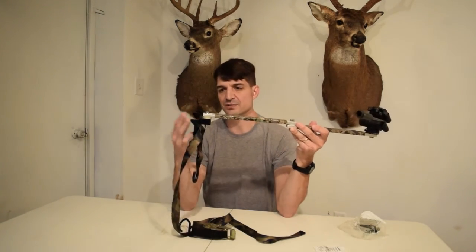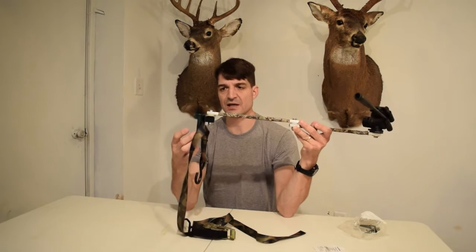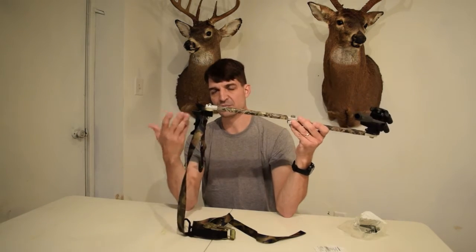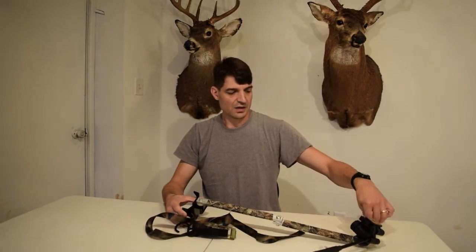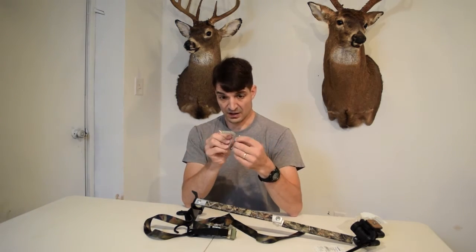For the part that attaches to the tree, I just had this old bracket laying around from my first camera arm that I ever bought, which was a real cheap model. But if I was going to make it totally by myself and not use this, I actually bought some L brackets — much bigger and thicker — and I was going to bolt them together so this part would go up against the tree with my ratchet strap.